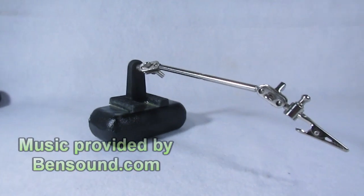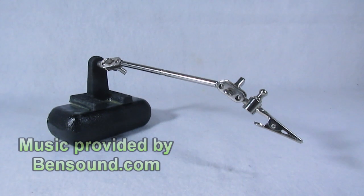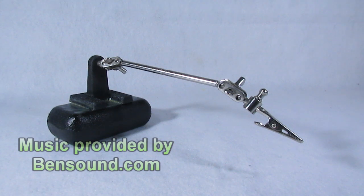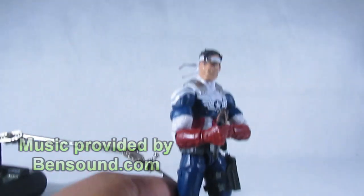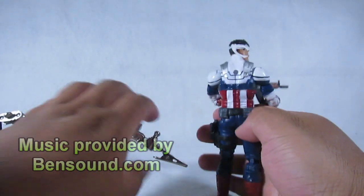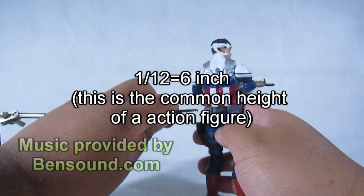Now a little tip once you start operating your rig: please do not tighten the joints all the way. In doing so, you could accidentally bend or even break the plates keeping it together. Adjust to your liking, just be very careful. Also, this rig is made to only handle small accessories, 1 and 12 scale, and smaller figures.